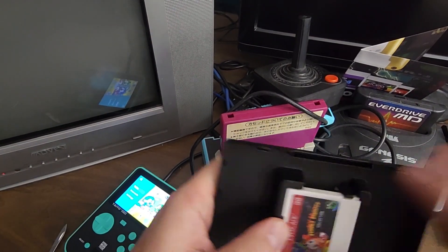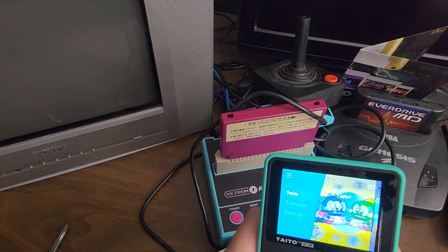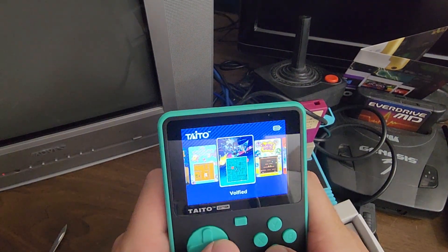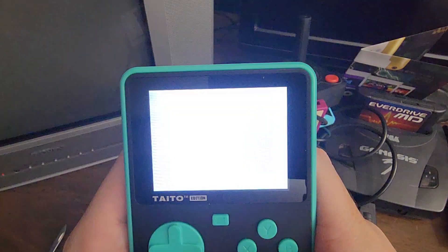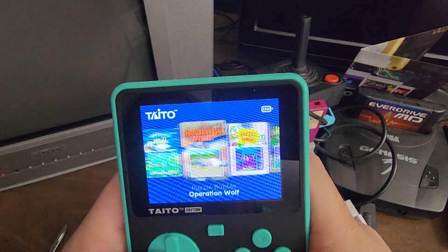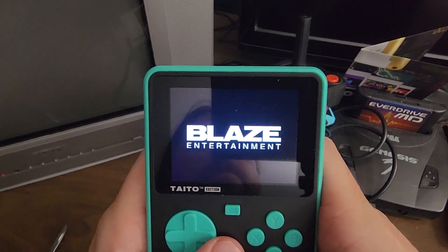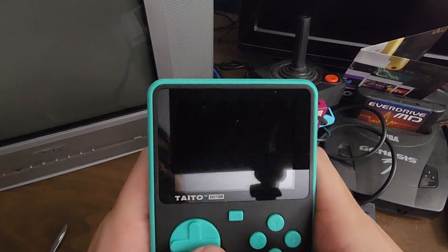If you had an NES or something, you turned it off so that you could switch the game. You didn't want to switch games while it was booted up, but the Evercade works differently. Does this work the same way? I guess I do indeed have to reboot it. Glad we have an earphone jack — seems like things are starting to lose their earphone jack, and I hate that.